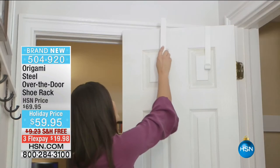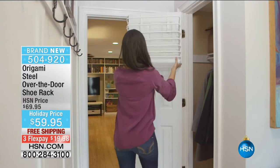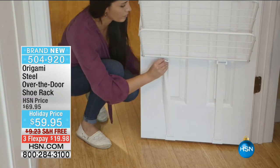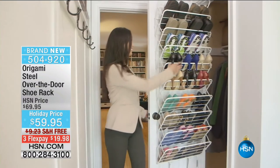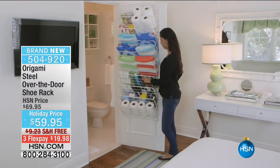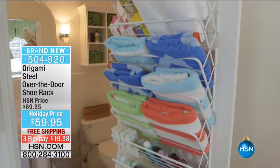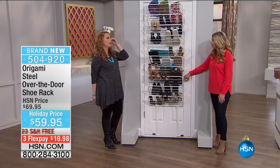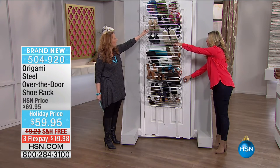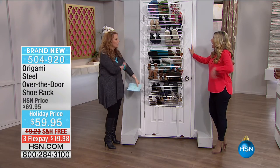You can put this anywhere in your house - in your room, the garage, the guest bedroom, the craft room. So easy to install: literally put it over the door and let gravity do the work. It will fold down just like this and then you get those little elastic straps at the bottom. This is a mighty rack because it holds up to 30 pairs of shoes.